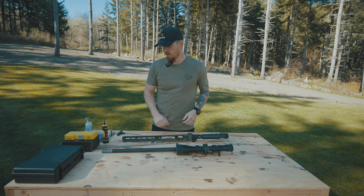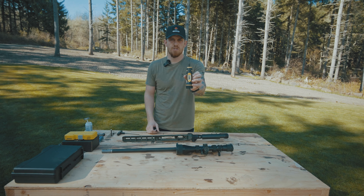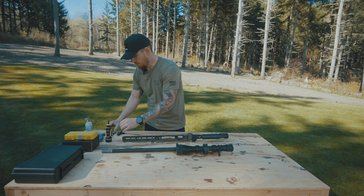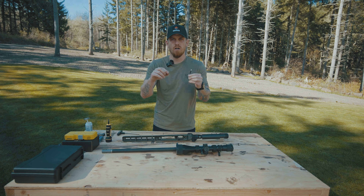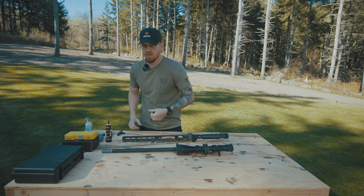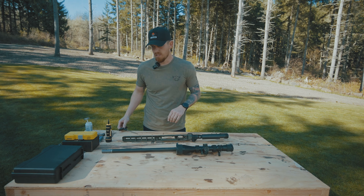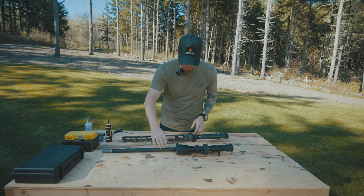Alright guys, I've got everything taken apart. I've got my Wheeler torque wrench out in inch pounds. The instructions say to torque this thing down at 65 inch pounds. I've applied some lithium anti-seize to both of the bolts that come with the kit. I'm going to get this thing put together, get it started with an allen wrench by hand, and then torque it down to 65 inch pounds. It should be that simple.